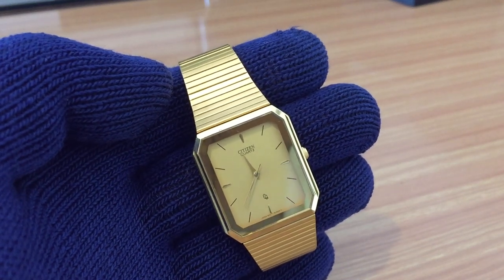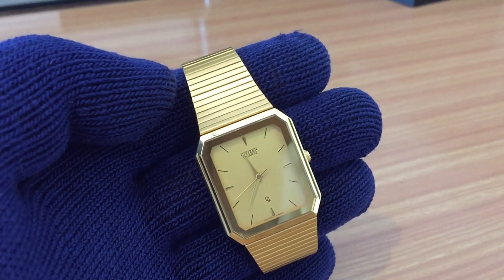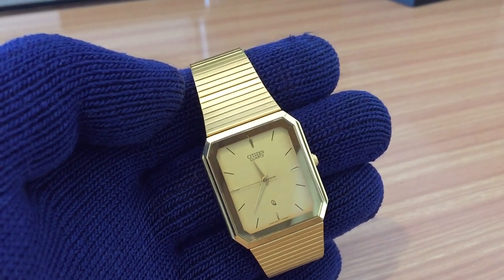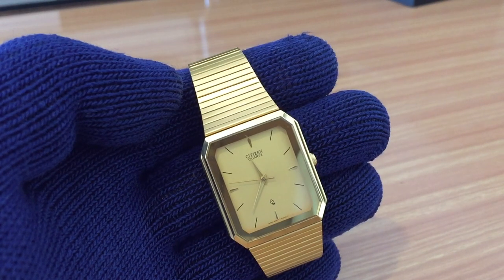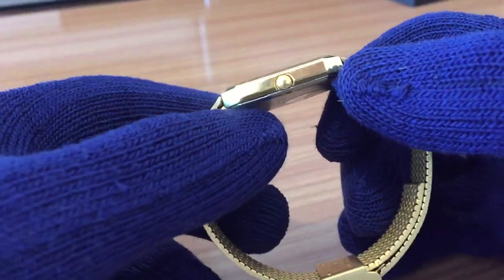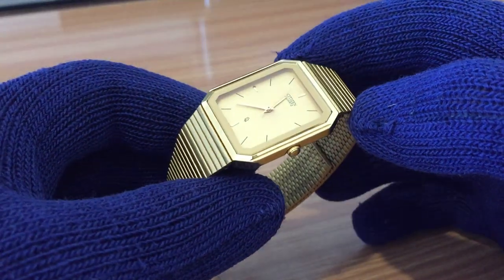Hello YouTube community, my name is Christian and today I'm making my first English video of the channel. I'm bringing to you a Japanese watch — a Citizen watch. This is a quartz movement, square case watch.